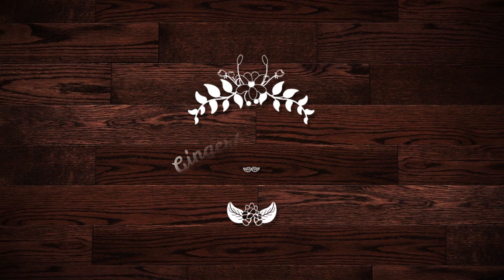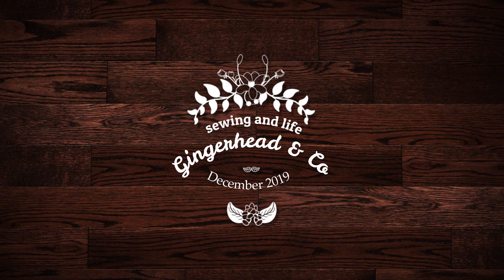Today on the vlog, sewing for men. My Threat Theory Goldstream Coat review and some other makes, all for men. Good morning, beautiful people. I'm Alex and this is Gingerhead & Co, my sewing vlog. Today I'm going to talk about sewing for men. I sew for my husband mainly, and I know that there aren't that many vlogs showing makes for men.